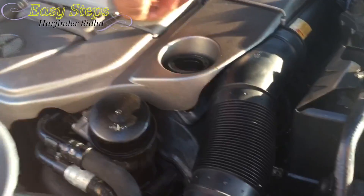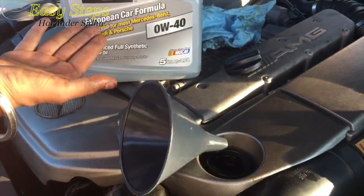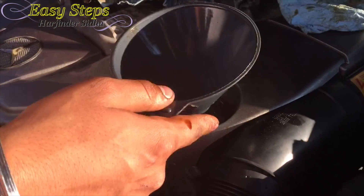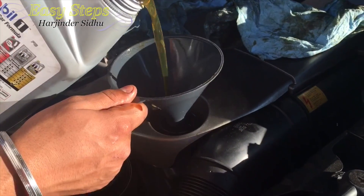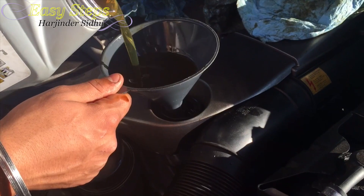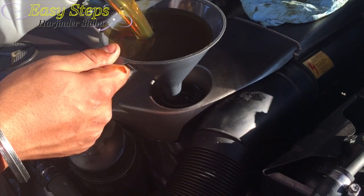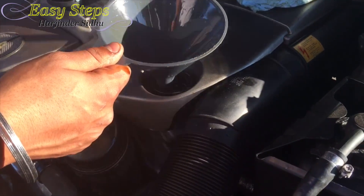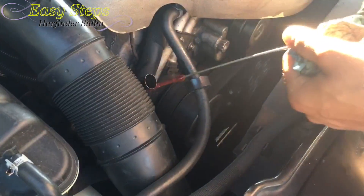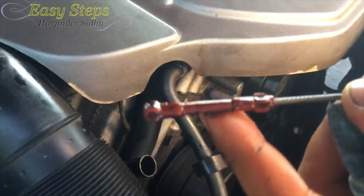Now I'm going to add my engine oil — remove my oil cap, place my funnel, and I'm going to use Mobile One 0W-40. This is my second container. Check your owner's manual for how much your engine takes — mine calls for 8 quarts. So after adding my oil, get your dipstick, wipe it clean, place it back in, and check your oil level. Mine is perfect, right at the top.